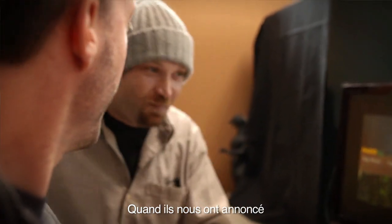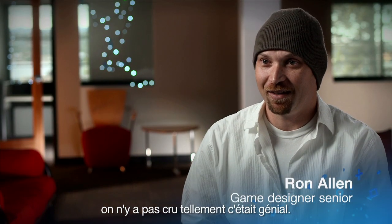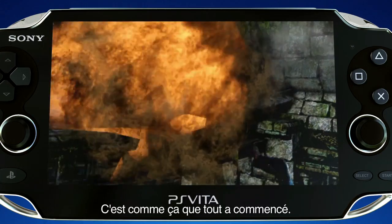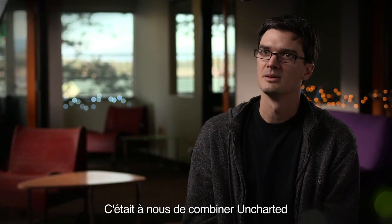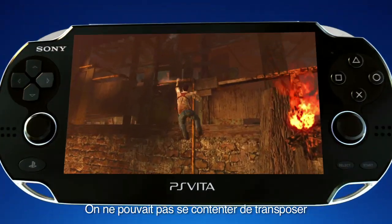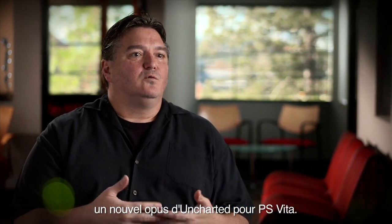When they told us that they wanted us to make an Uncharted game, we were all blown away. We're like, you've got to be kidding me — sweet, it was so much fun. It was like a dream combination of new portable hardware and Uncharted IP, both brought together, and we get to do it. We knew that if we made the best PS3 game we could on the Vita, we would have failed. That was our mantra from the beginning: we want to create an Uncharted for the Vita.